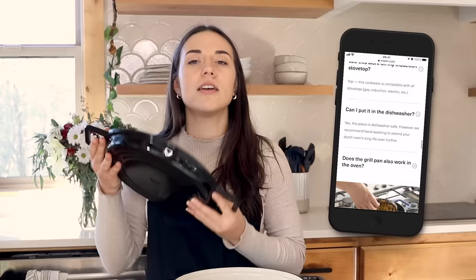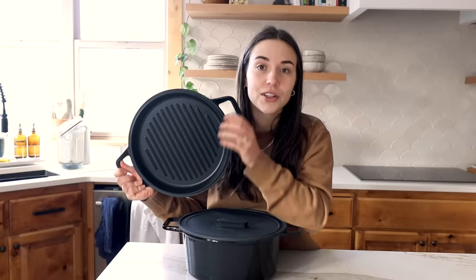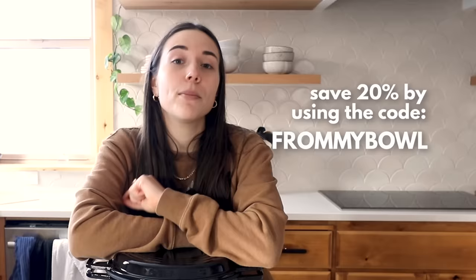The grill lid and the pot are both safe up to 500 degrees Fahrenheit and are compatible on all heat sources. I got the black because I like neutral colors, but they also have a few other fun colors. Misen's dutch oven comes in two different options — I would highly recommend getting the one with the grill lid because it comes with the silicone lid too, and it's the same price as the one with the traditional lid.